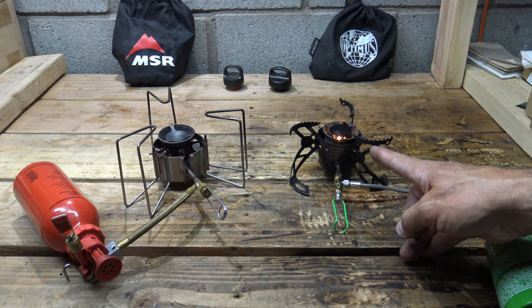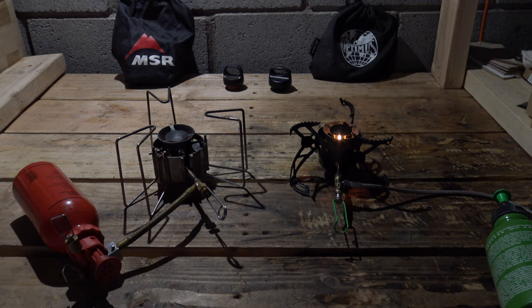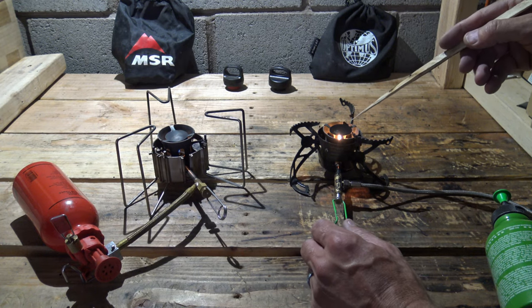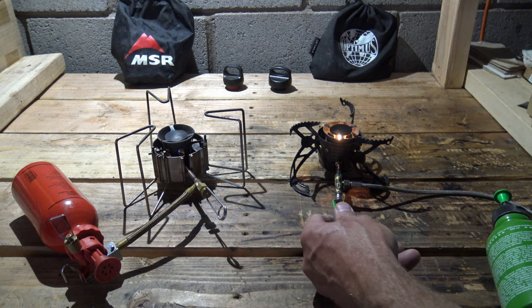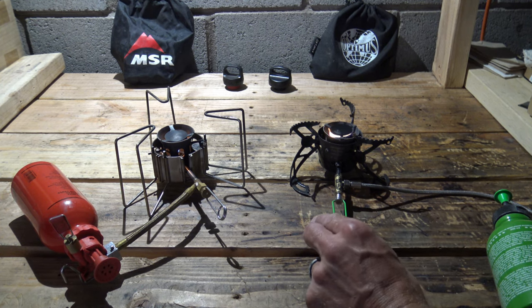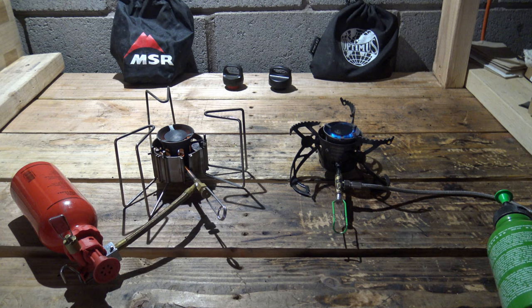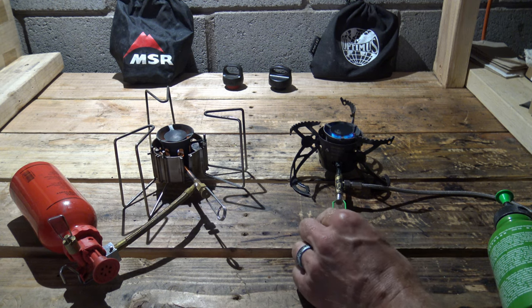We'll start with the stove here on the right — this is the Optimus Polaris. Let me turn this overhead light off so you can see more about what the flames are doing. You're going to see a little bit of soot, so just stand by for that. Both of these fuel canisters are running gasoline that came from the exact same gas can, so the fuel is identical.